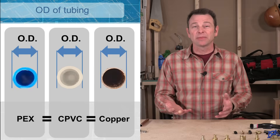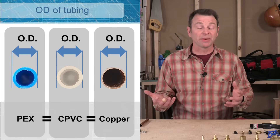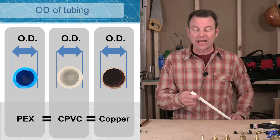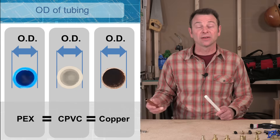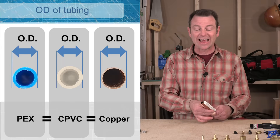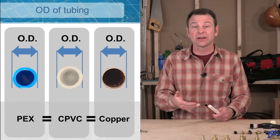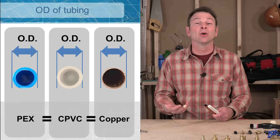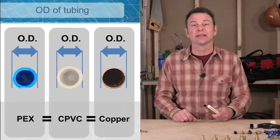With a lot of plumbing materials they share certain outside dimensions. Our PEX outside diameter shares the same dimension as other materials like copper — these two half-inch pipes are exactly the same size on the outside. Another material sharing this same OD is CPVC, another plastic pipe we'll talk about later.